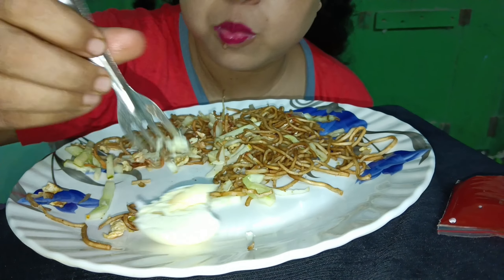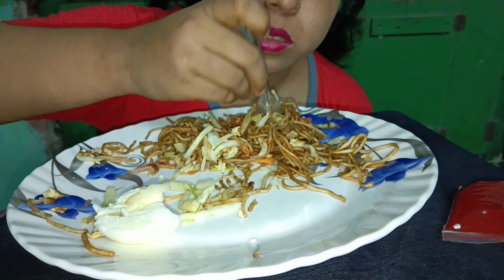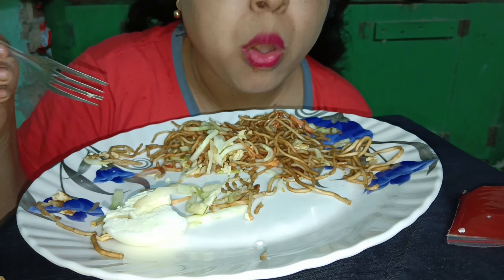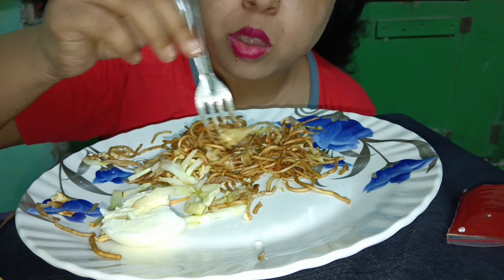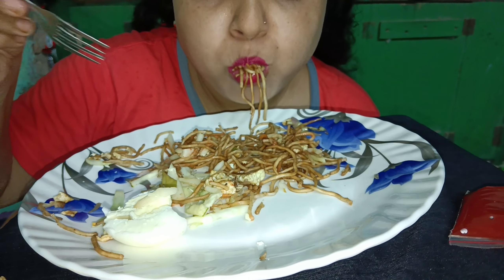I don't know how to make it, a little bit more. I thought it was a little fun. I thought it was nice. I'm glad you're here.